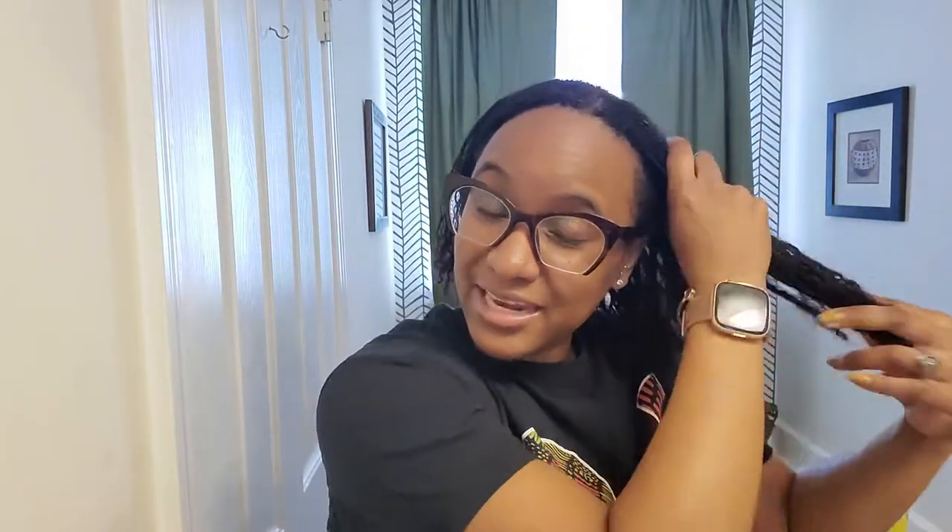I wanted to try something different today so I decided I would go ahead and record myself doing my hair. I'm getting low on my leave-in but I'm going to use every drop before I buy another one because this stuff is not cheap and it's great. Anyway, I've decided I'm going to try a bantu knot-out on my micro locks. I'm excited to try it — when I was a loose natural this was one of those styles I just could not get right. I tried it multiple times and was only successful once doing a bantu knot-out.